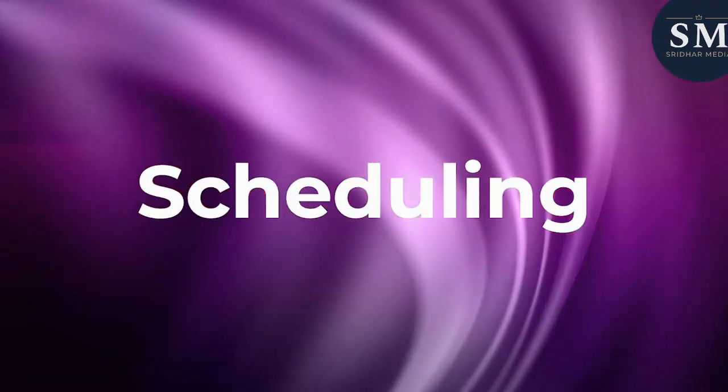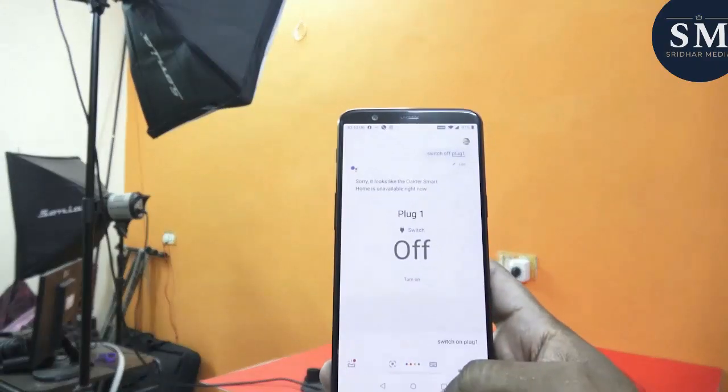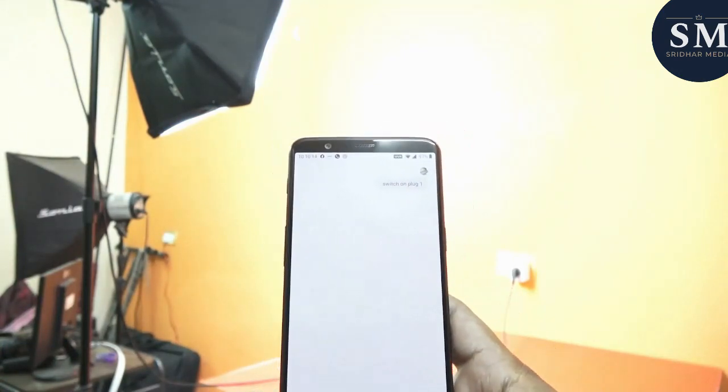Now let's talk about some practical use cases of the Okter Smart Plug. You can set up a schedule for your lights to turn on and off automatically. You can also use it with voice assistants like Amazon Alexa or Google Assistant for hands-free control.